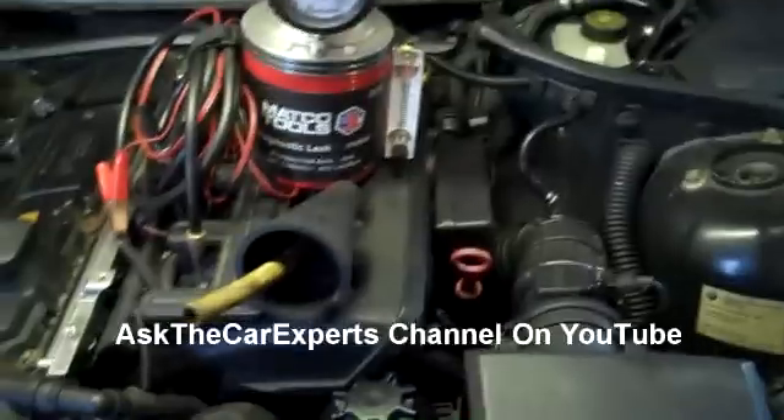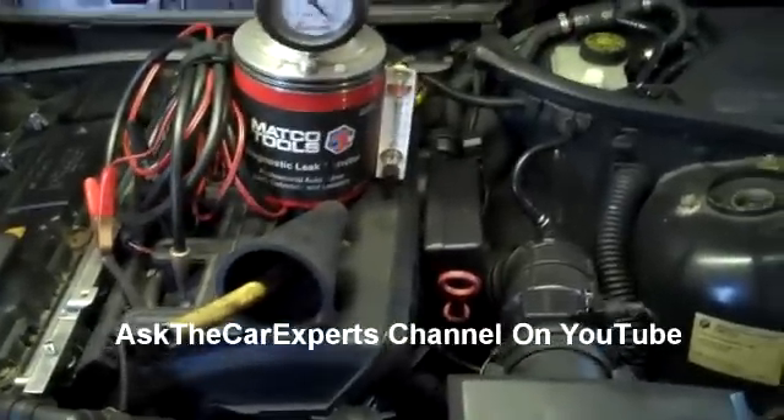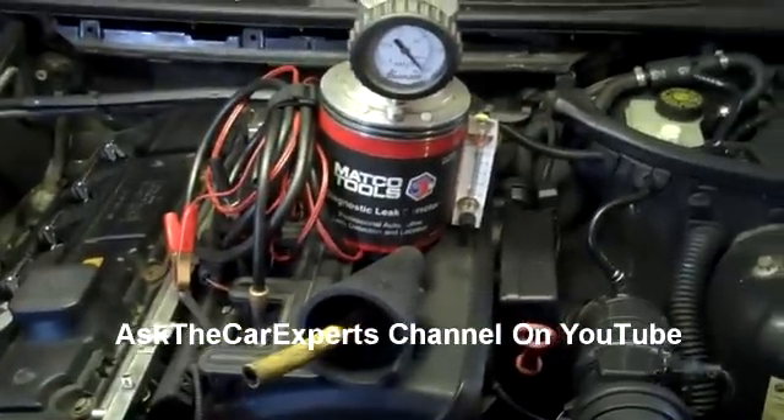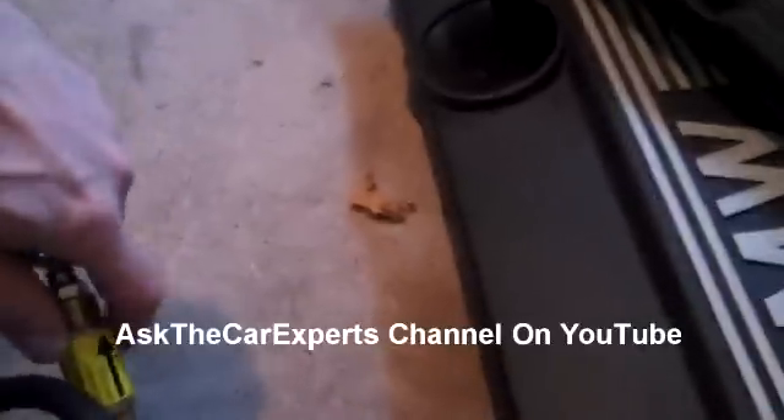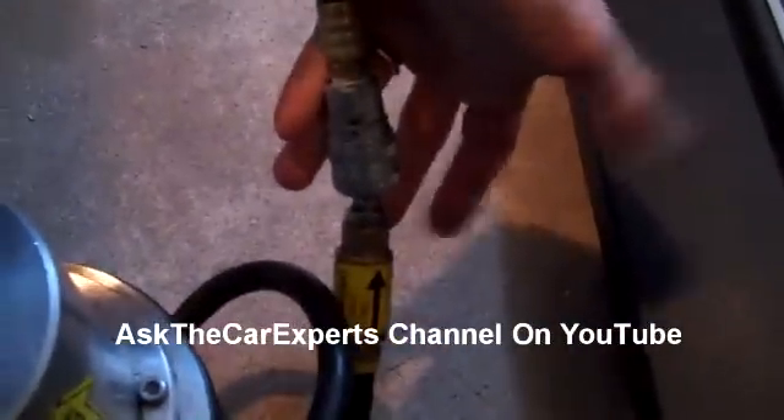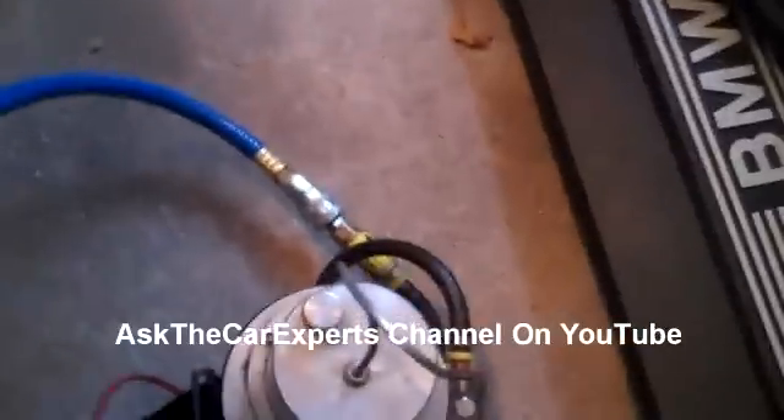I know that I have some air leaks so we'll see how well this actually works. You do need shop air, so you do need a compressor for this style. I'm going to hook up my air compressor here that I've already pre-charged. Okay, I have that hooked up.